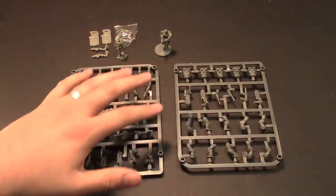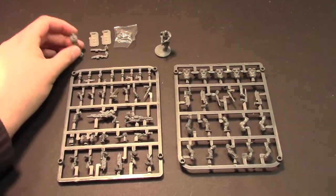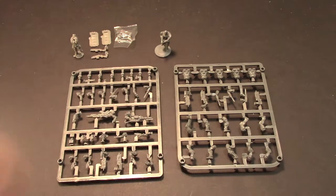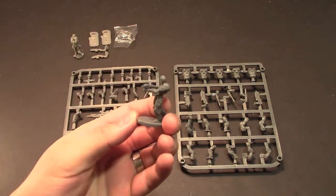It actually comes with five guys on the sprue and then a medic in addition to that, which is this extra little baggy of stuff. As you can see here, here's what one of the models looks like actually put together. They go together really well.